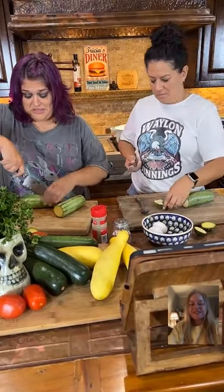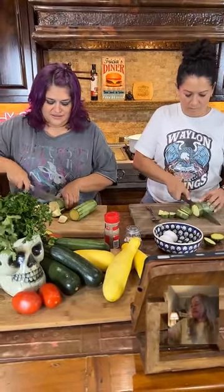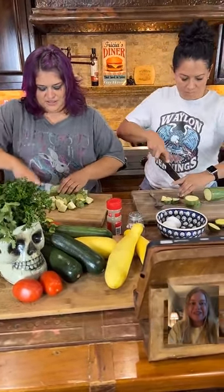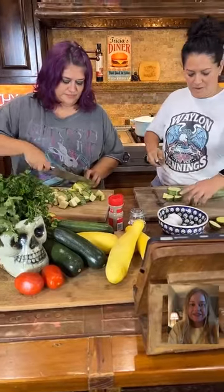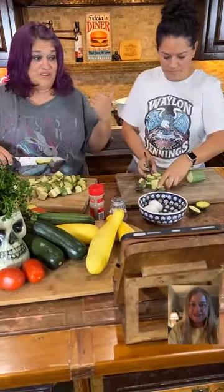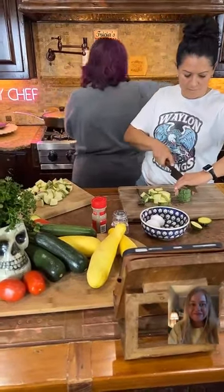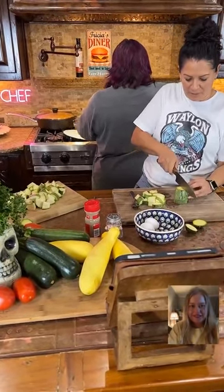Why don't y'all tell us where y'all are from? If you cut them in smaller pieces, it goes further for a bunch of kids — she's one of six kids. That's where I think a lot of these dishes come from: what can they do to make something go a long way.